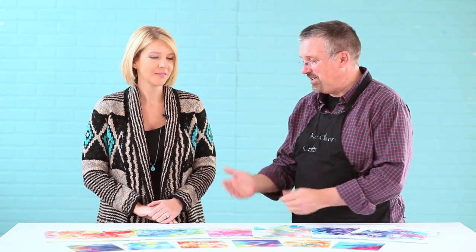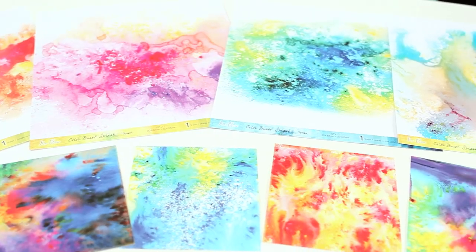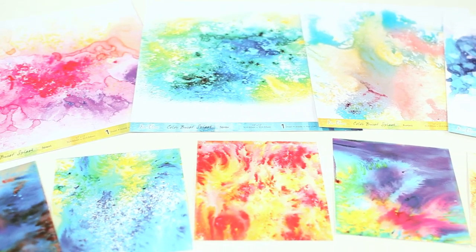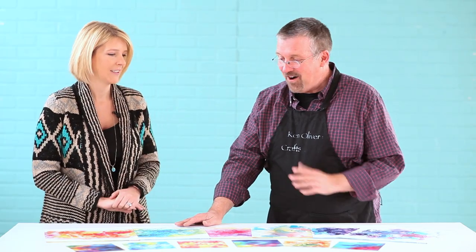They are gorgeous and they're inspired by ColorBurst. ColorBurst is really popular and a lot of people love those watercolor looks on scrapbook layouts, cards, and projects. So I thought, let's make it for you — we've already taken the time to make the paintings with ColorBurst, and then make them into scrapbook paper.